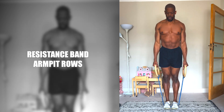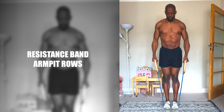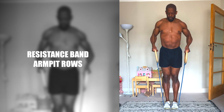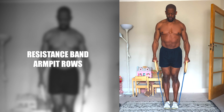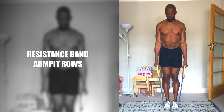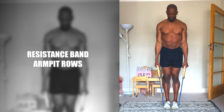Resistance Band Armpit Rows. Armpit Rows are another gentler on the joints alternative to the classic upright row. Using a resistance band to do them increases time under tension, giving your shoulders a pretty good workout. The band I'm standing on is a little short, so I've added gymnastic rings, which also help with grip. Try to pull high, but at a level that allows you to briefly pause.